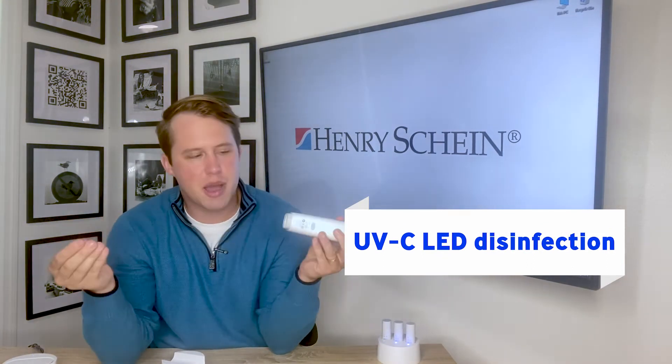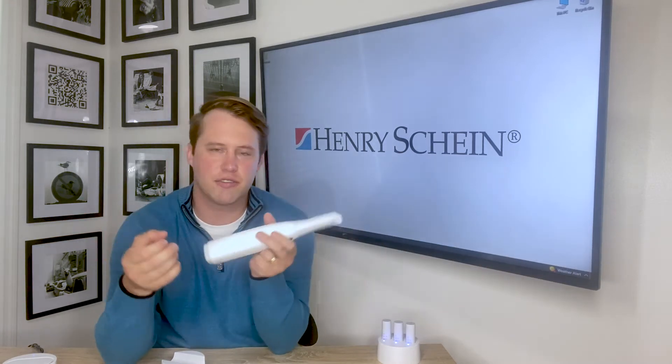And most obviously, there's no power cable. This thing is fully wireless — it's like a dog off its leash.